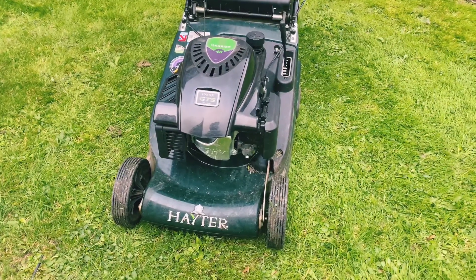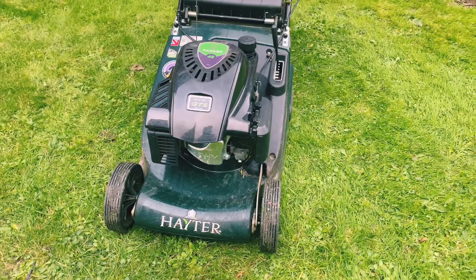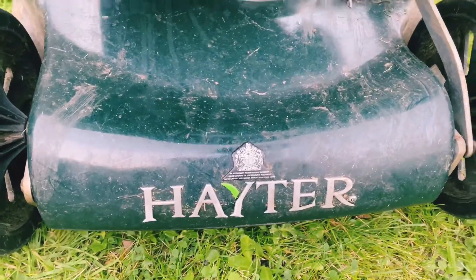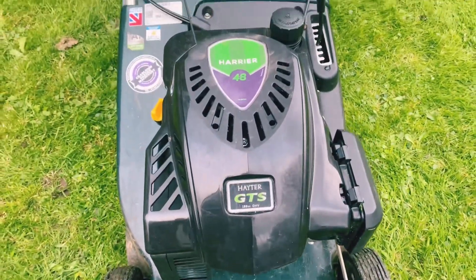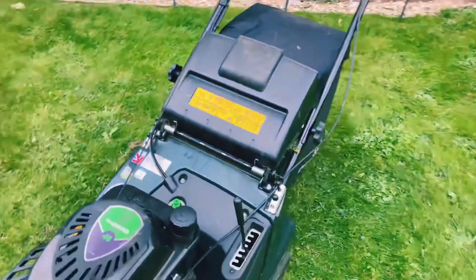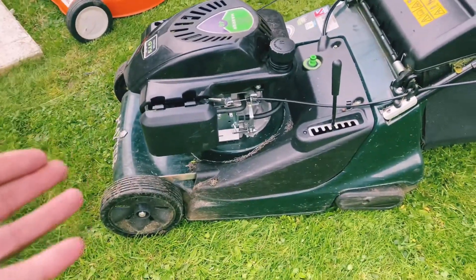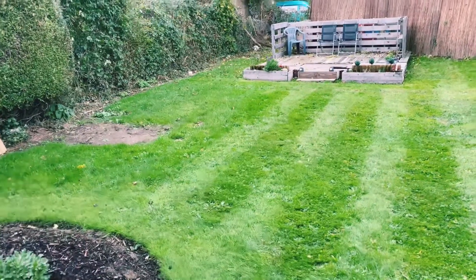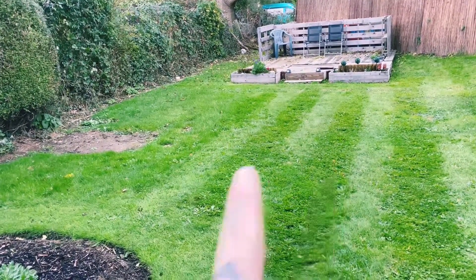On to the Hayter — and what can you say? We all know about Haters: very good, very strong, very reliable. Even the queen recommends them. So this particular model is the GTS. I did feature it in my first video on this channel. It's a perfect mower if you want stripes in your lawn. Now, there is a patch over here which I haven't done yet, so I'm just going to show you what the Hayter does.